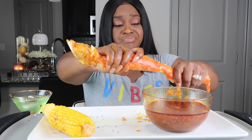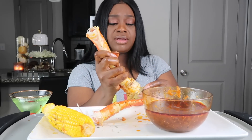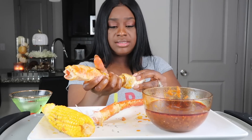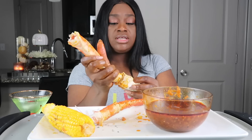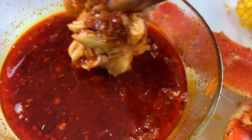Y'all, when I tell y'all I've been craving king crab — yesterday was my off day. I take Wednesdays off because that's the day Tony doesn't have practice, so when my husband comes home from work we can just hang out. Yesterday I kind of stayed in bed all day. I was watching YouTube videos and Instagram, and everywhere you turn it's like king crab, king crab. So I said I gotta get me some king crab. Dip that again — look at that, y'all!